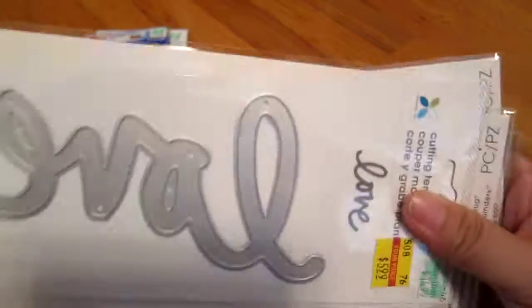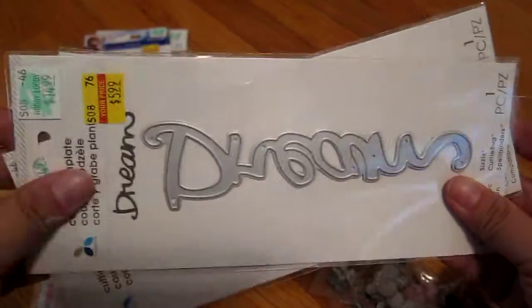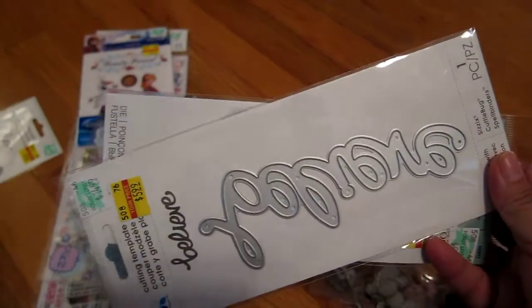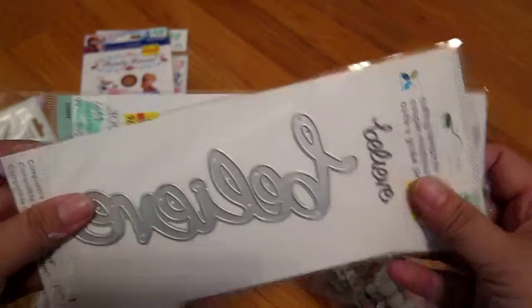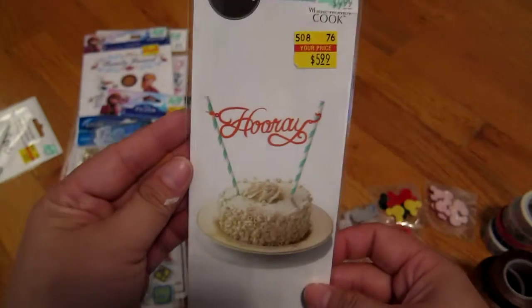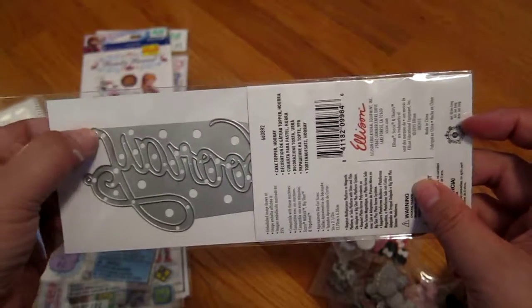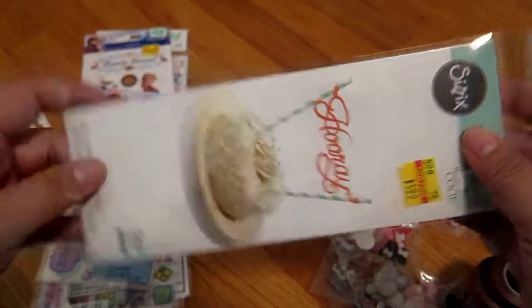Then I got some of these cute little scripty dies. This one says Love, this one says Dream, and this one says Believe. And this one says Hooray! I think this is a cake topper — it has these little holes so you can tie it. So it's kind of cute.